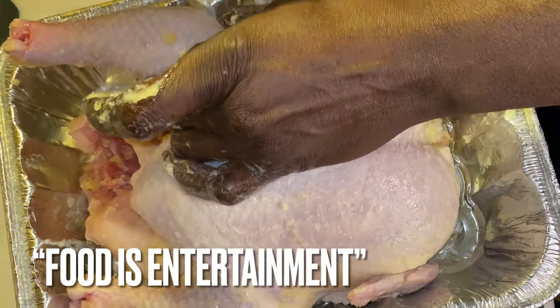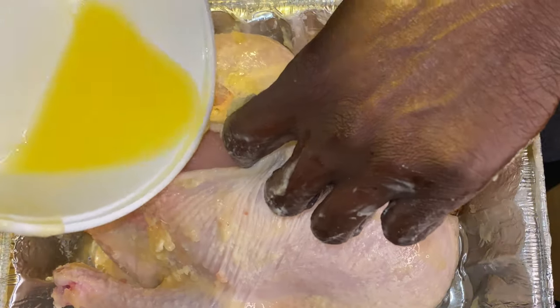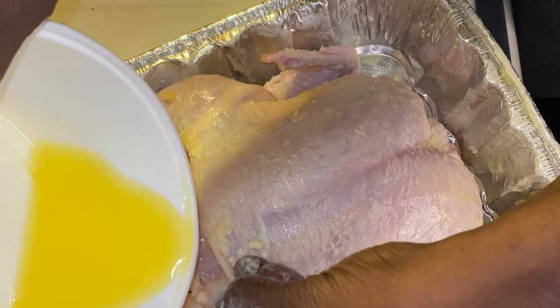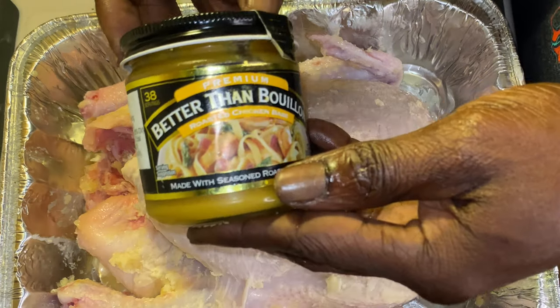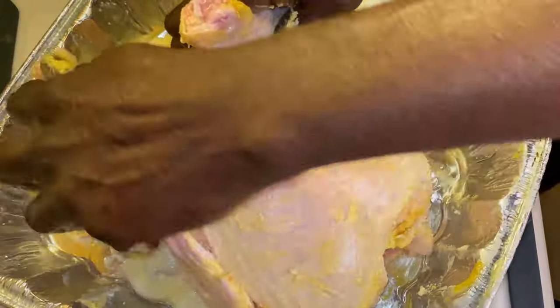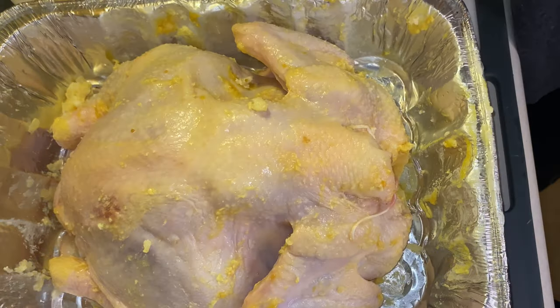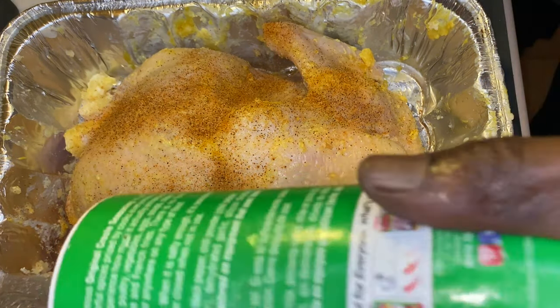We have some Better Than Bouillon that we're going to rub in here. It doesn't matter the brand of chicken base you use — Better Than Bouillon is simply a brand name; the product is chicken base. Chicken base is one of the top flavor agents used in restaurants. It can allow you to use less salt in your dish because it contains a lot of salt and a lot of flavor. They also have beef base and other bases out there.